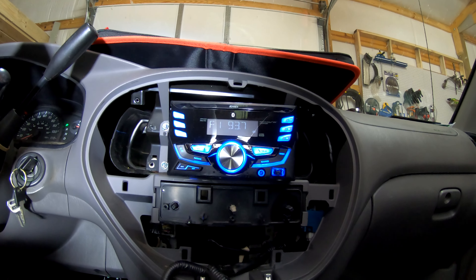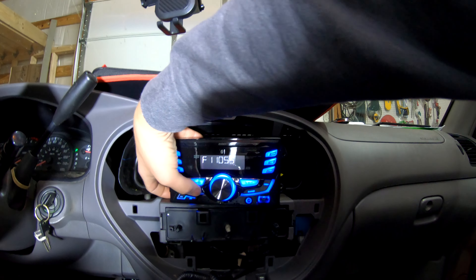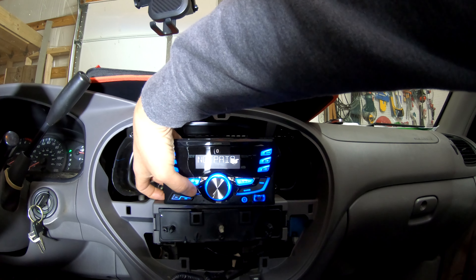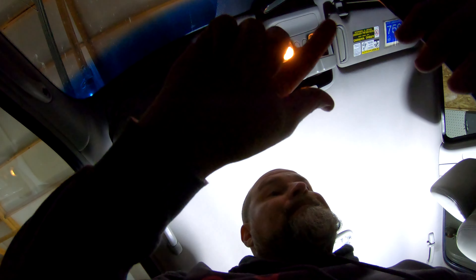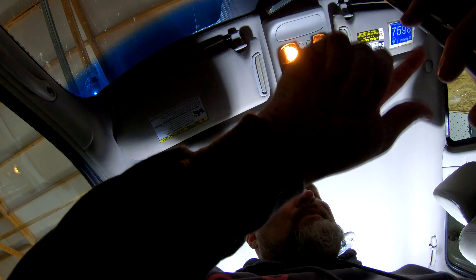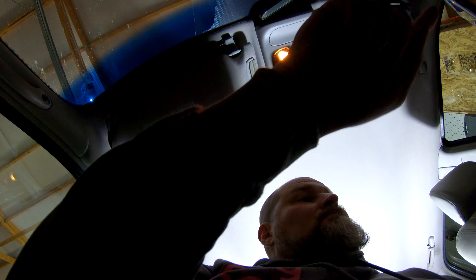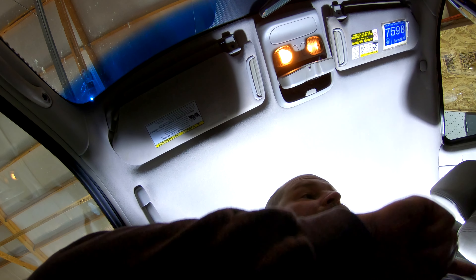That sounds way better! That sounds way better. Mode... nope. Not pair. Alright, real test here — Bluetooth. Bluetooth. Pair a new device.